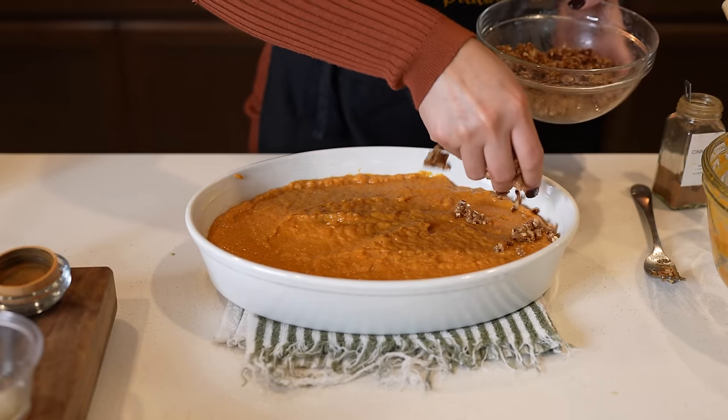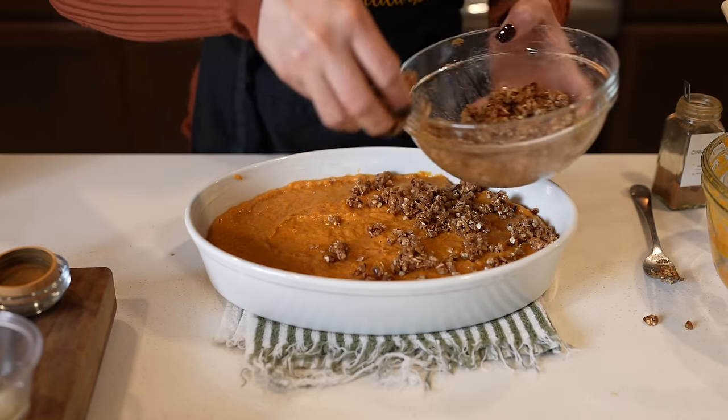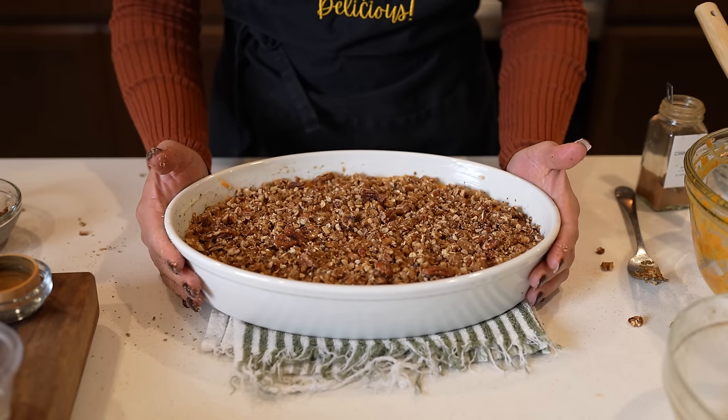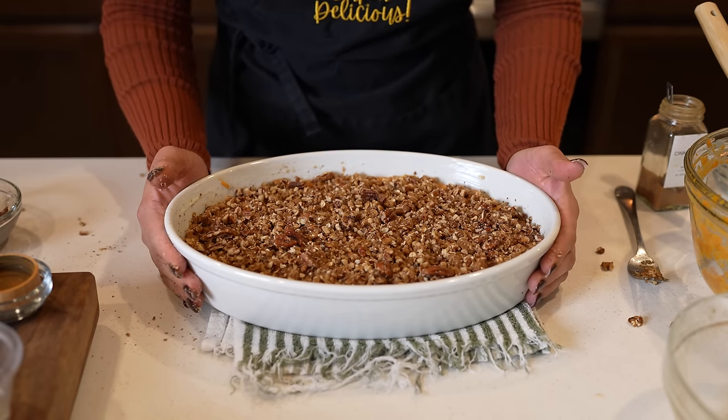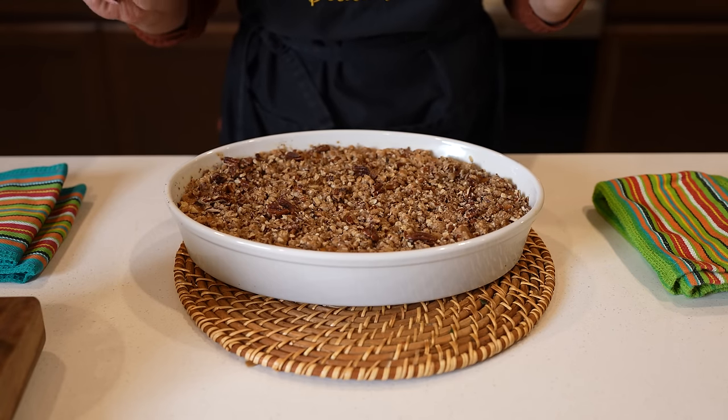Just mix it all together, and then we're going to top our sweet potato casserole — just sprinkle it all nice and even. Now we're going to pop it in the oven at 350 degrees for 25 minutes. After 25 minutes, let me tell you, it smells delicious.